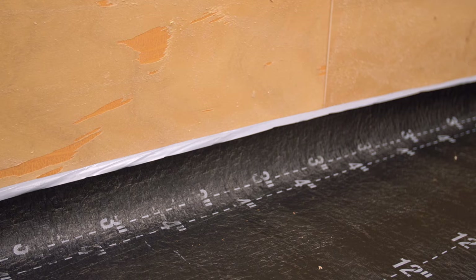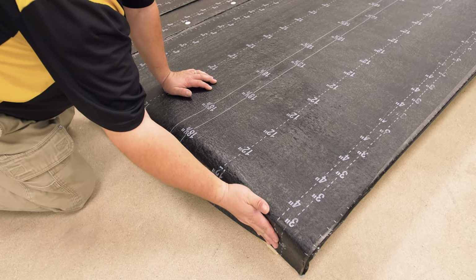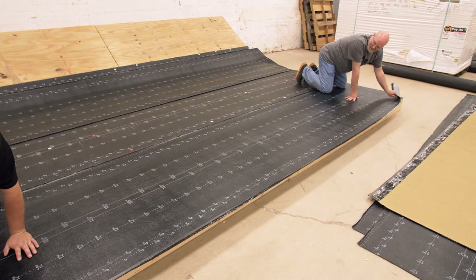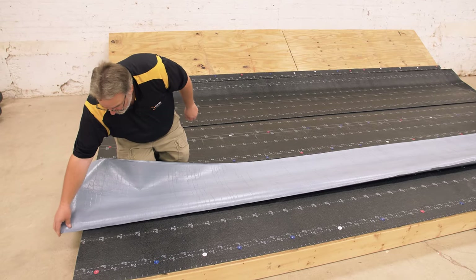Turn the SA Base Sheet up any wall or curb a minimum of 3 inches, or down any roof edge to the bottom of the nailer. Apply pressure to the top side of the roll to keep it in place and then fold over the bottom half of the sheet.